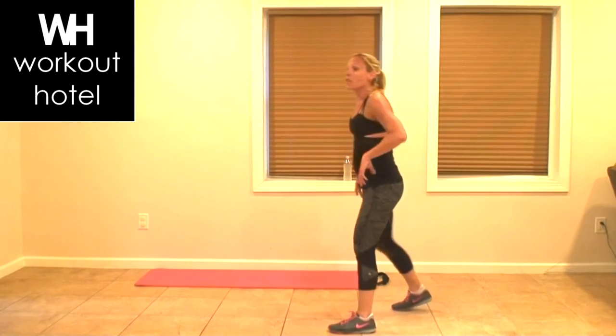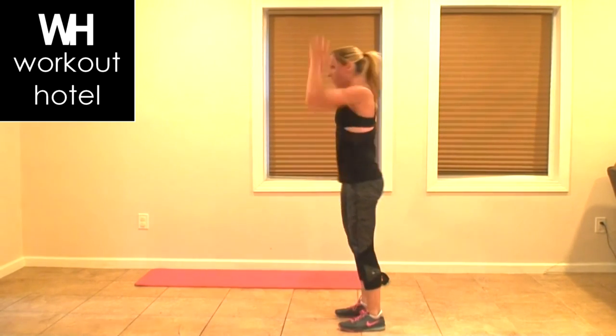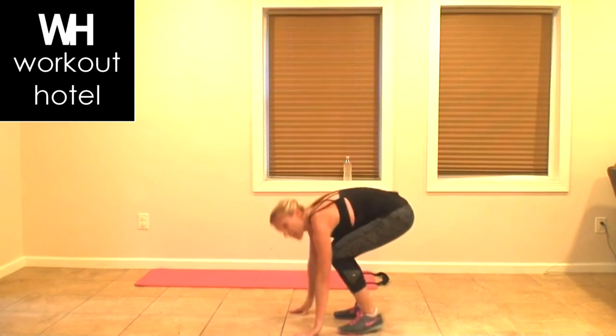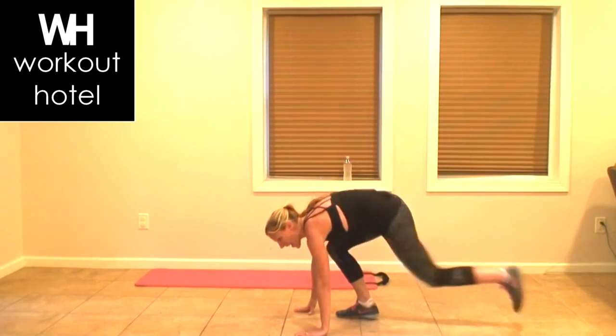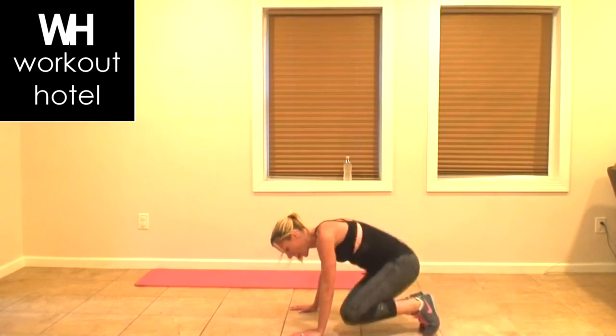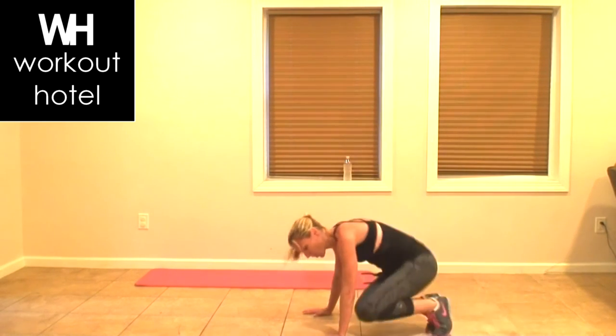Recover here. Walk it in. This is your rest. Are you ready? Option two — high intensity, go. Knees, knees, in. It's a side elbow burpee. Come to one elbow, come to the other — in, to the sky. In, use the core.